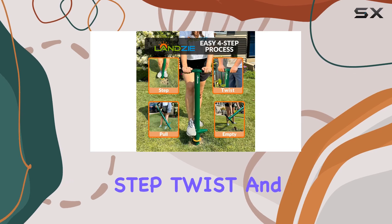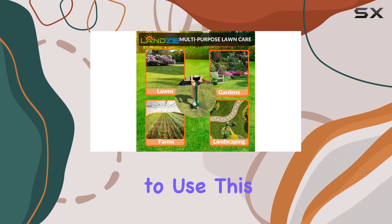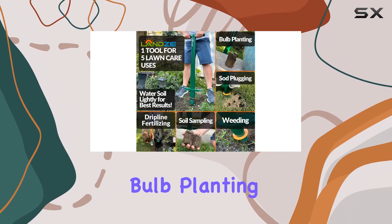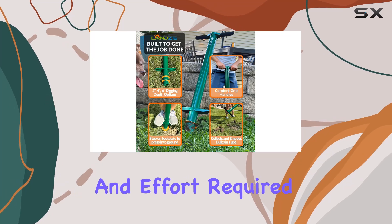The three-step process — step, twist, and pull — makes it incredibly simple to use. This system ensures that tasks like weeding and bulb planting are done efficiently and effectively, reducing the amount of time and effort required.